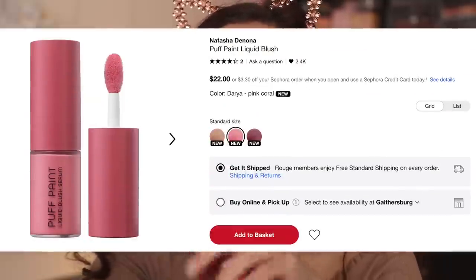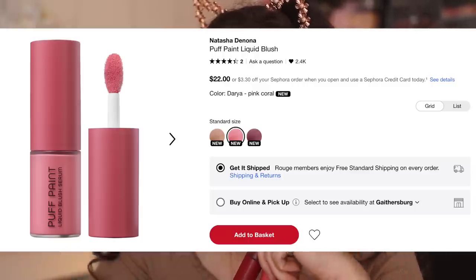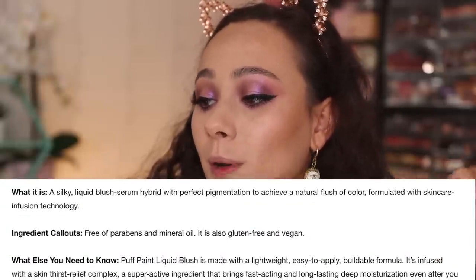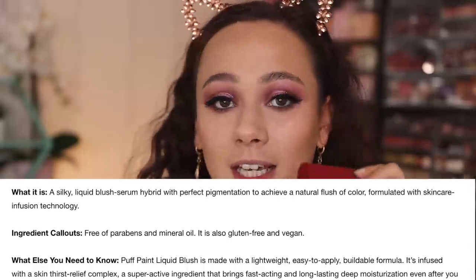There are three shades in the line and they are going to be about $22 each. You can currently pick these up on Sephora as well as the Natasha Denona website. No specification on the website about whether or not this is limited edition. This is described as a silky liquid blush serum hybrid with perfect pigmentation to achieve a natural flush of color, and it also has skincare infused in the product itself. You are able to use these both on the cheeks and the lips — Natasha herself says these can be used for both.